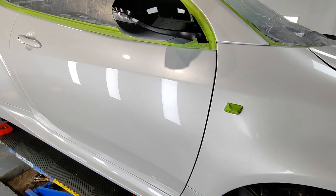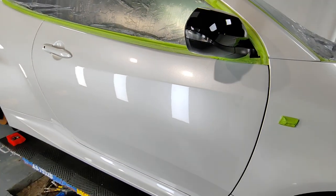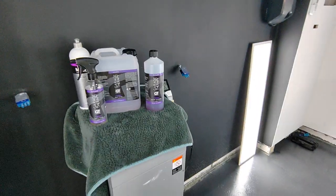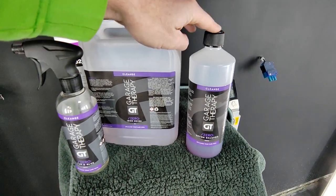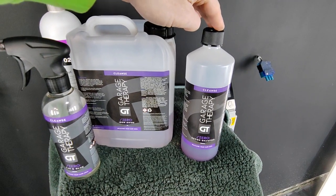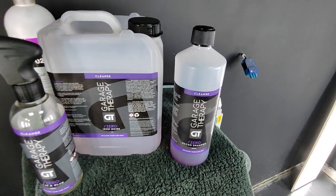Obviously, before any actual machine work is done on the paintwork, you have to make sure that the surface is completely clean — that's the decontamination stages. I've put some products out at the back on the top of the pump just to show you how we've got to this stage. The Garage Therapy decon shampoo — I actually use that as snow foam and shampoo, and you can use it for many other jobs as well, but it's perfect as the starting point. Once it's been pre-washed, washed, rinsed, and dried off, you then go into the chemical decontamination stages.